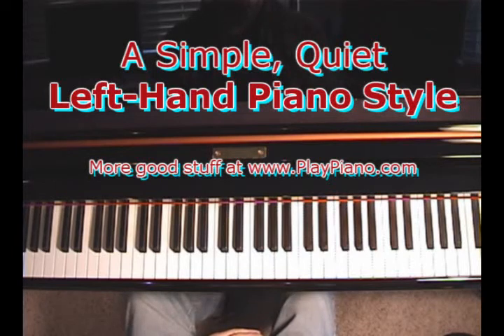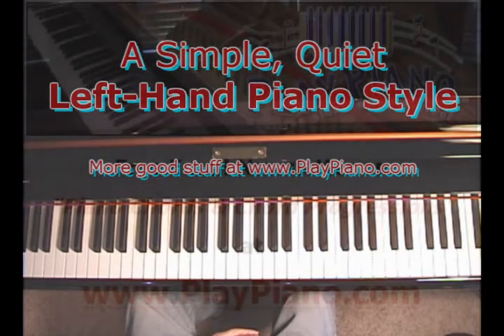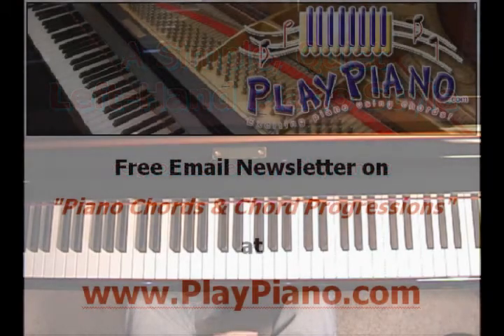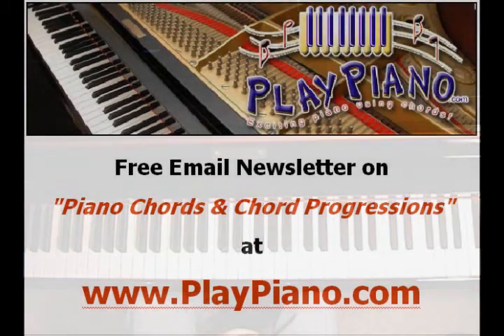Particularly for love songs, that's effective. So thanks for being with me and happy Valentine's Day — you're probably watching this some other month, but anyway, that's an idea for you. If you'd like a lot more ideas, come on over to playpiano.com and sign up for our series of newsletters, which almost always have a video attached. You'll learn a lot of ideas over the course of years. Thanks for being with me and we'll see you again soon. Bye-bye for now.